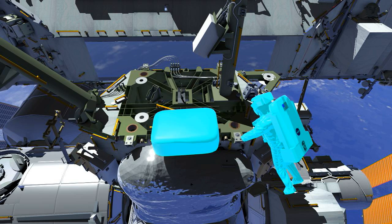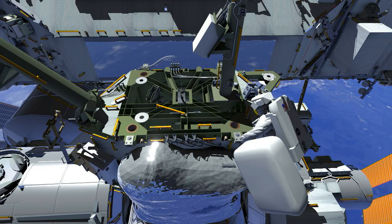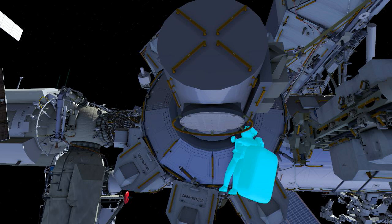Once Drew has retrieved the ORU bag, he will make his way back to the airlock for ingress. Ricky will start the ingress, opening the thermal cover. Drew will then hand him the ORU bag, ingress, and that will be the end of EVA 50.